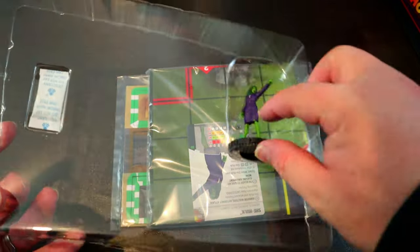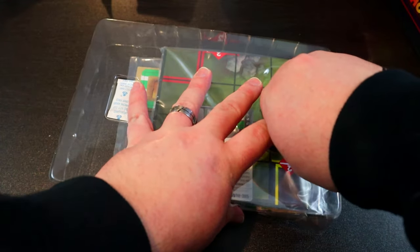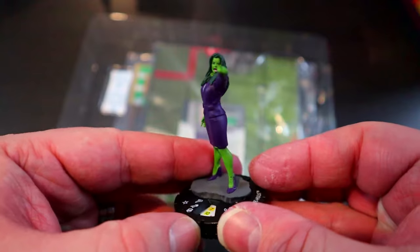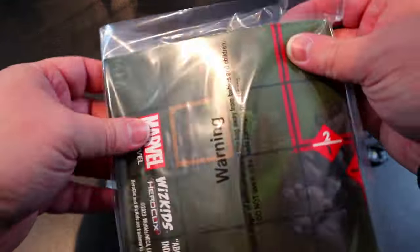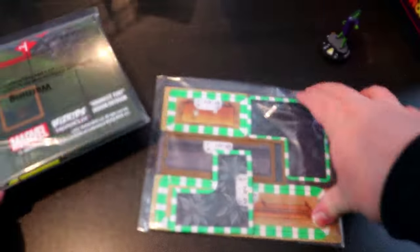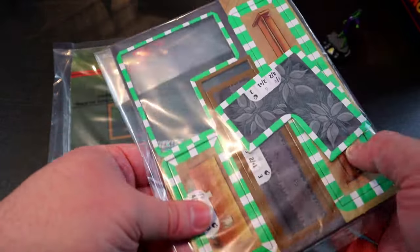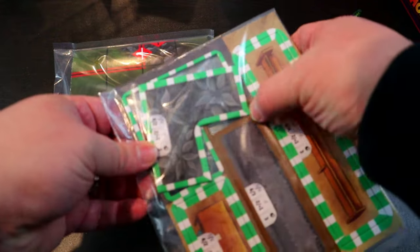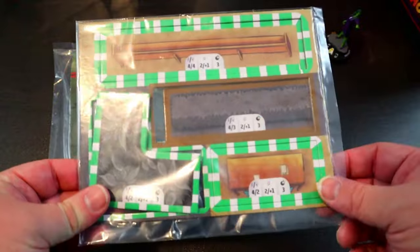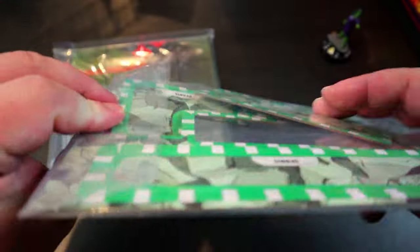Sliding that one out, we can see we do get the She-Hulk — this is like the rare She-Hulk sculpt and she's in her purple lawyer outfit, which is pretty cool. We also got some maps — very interesting — and some terrain! Looks like we got some black and white terrain, like from Werewolf by Night, and some courtroom terrain.